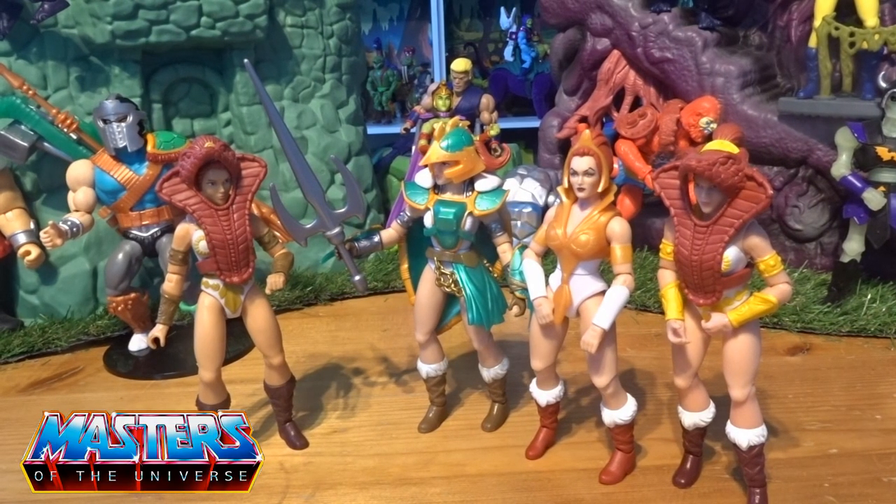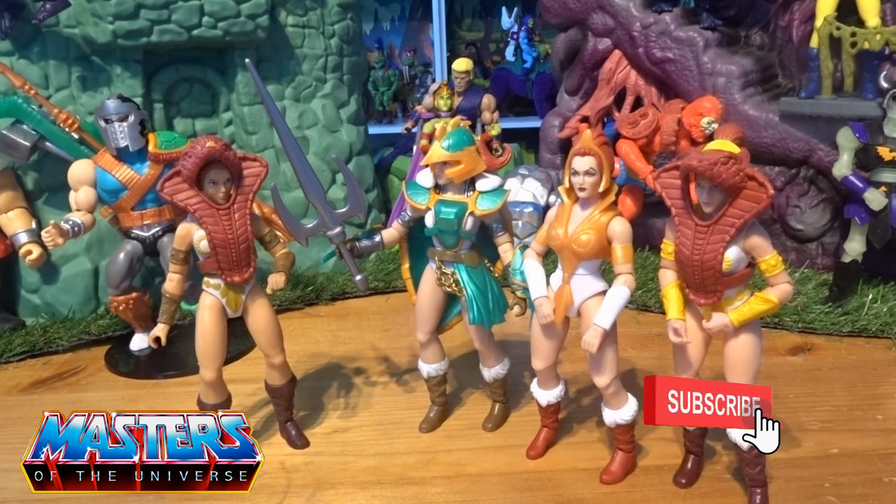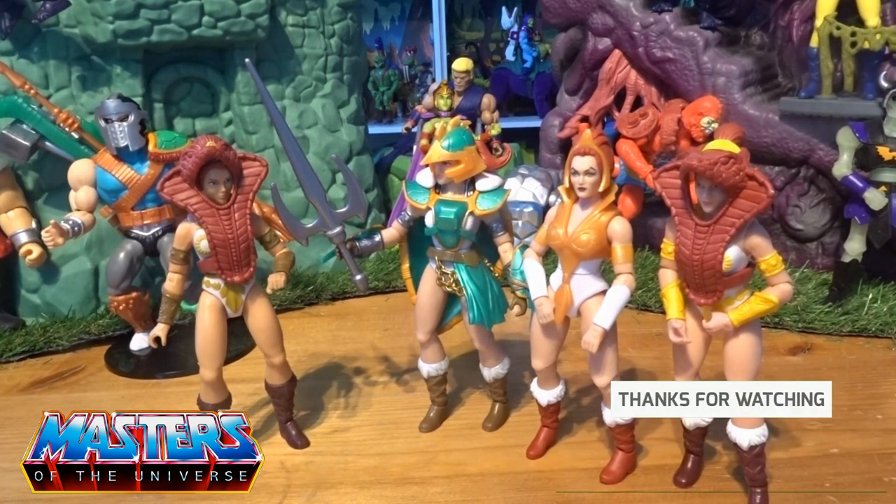So there you go guys, there's my little review of the Turtles Teela. Let me know your thoughts in the comments box, and while you're there do the usual — like, subscribe, tickle that little bell notification so you don't miss out on any others. Thanks for checking in on this one and I will see you on the next one. Take care.